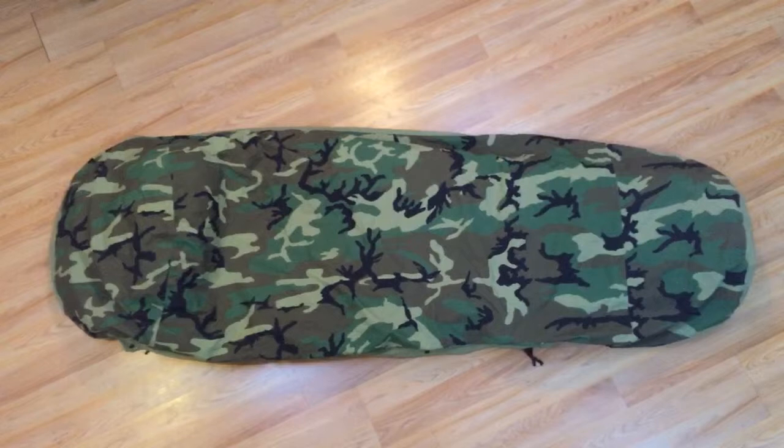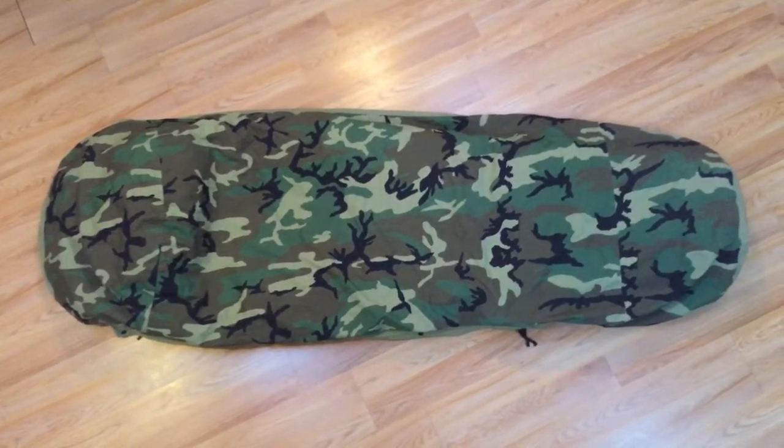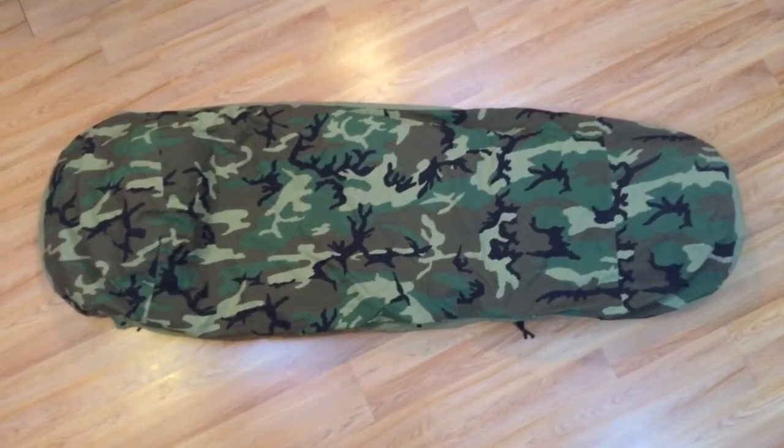While you're at it, click that subscribe button because I've got a lot more good stuff coming. But let's go ahead and take a peek at some of the close-ups of how this system works, how it goes together, and see if this might be something you're going to want.